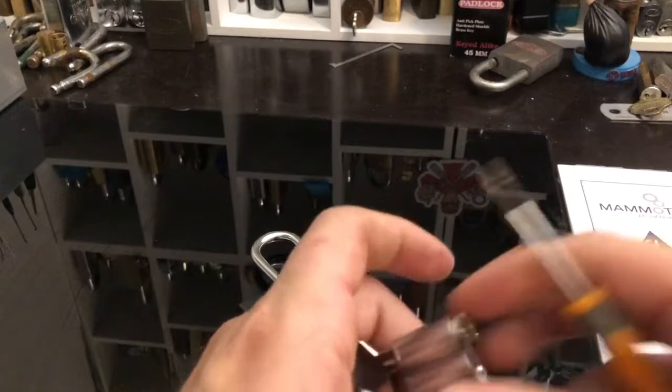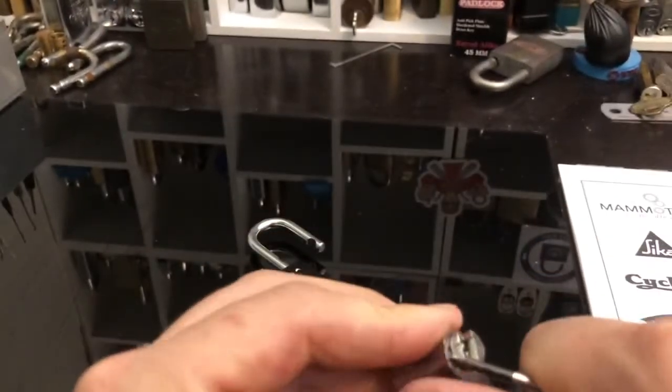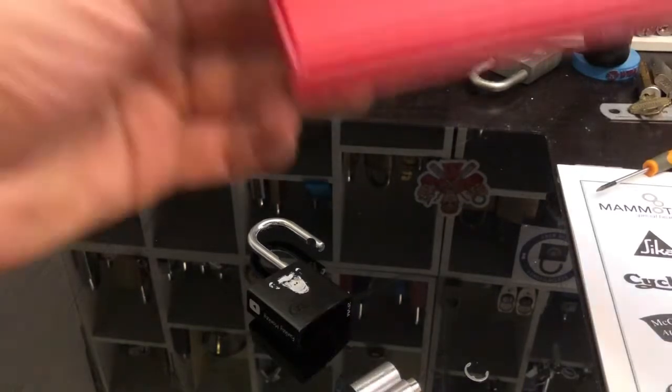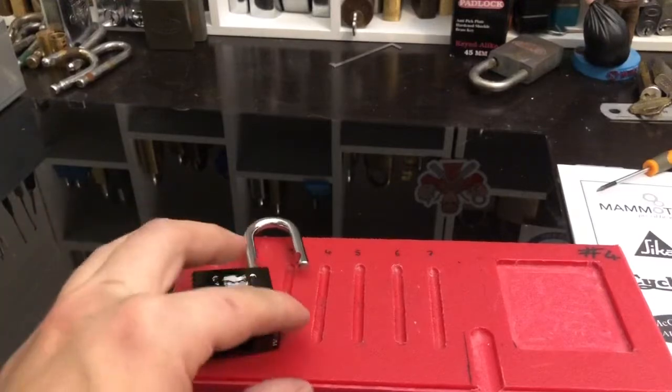All right, let's keep them whilst we get that circlip off. We need two things: we need a pin tray and we need la musica.